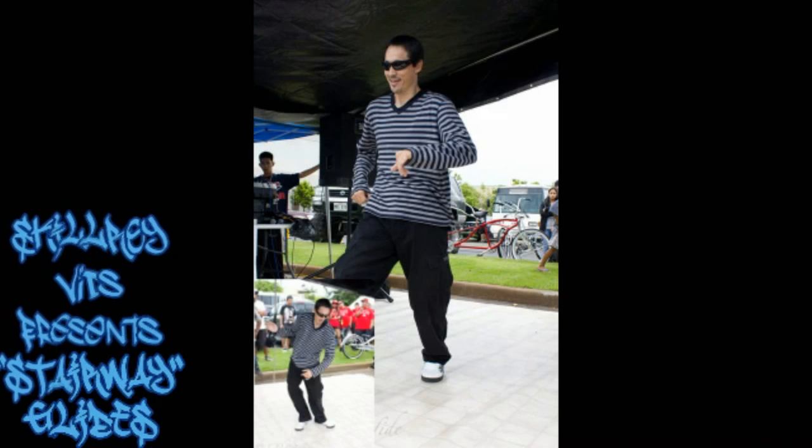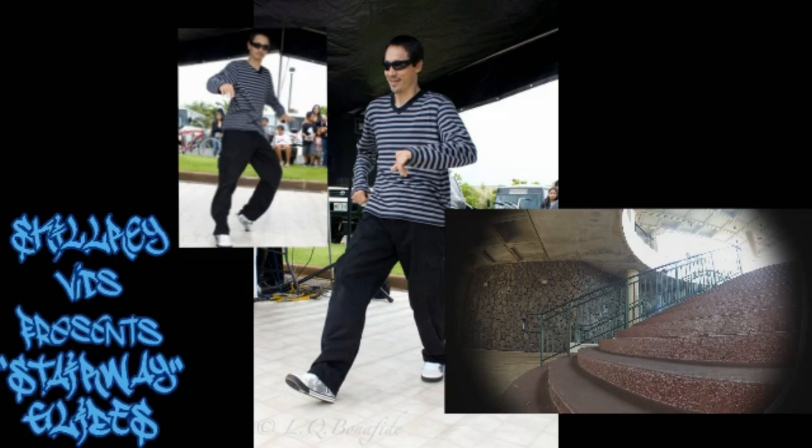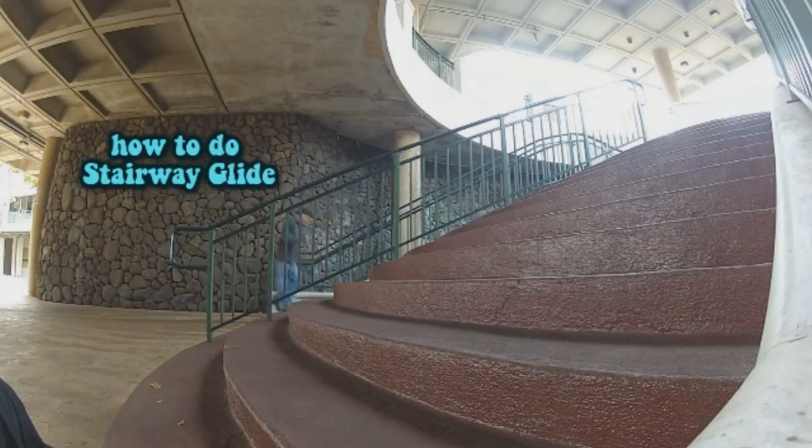Welcome to this series on how to moonwalk. In this segment, part two, we'll be talking about how to do stairway glides — not just talking, but actually doing. If you already know how to do basic glides, you should have no problem learning stairway glides, because all we're going to do is add a few techniques to your basic glides.